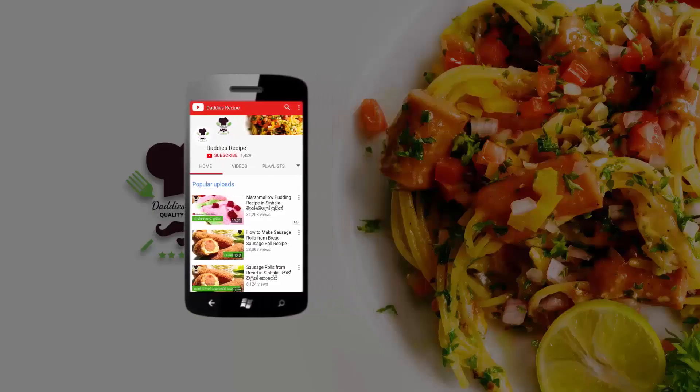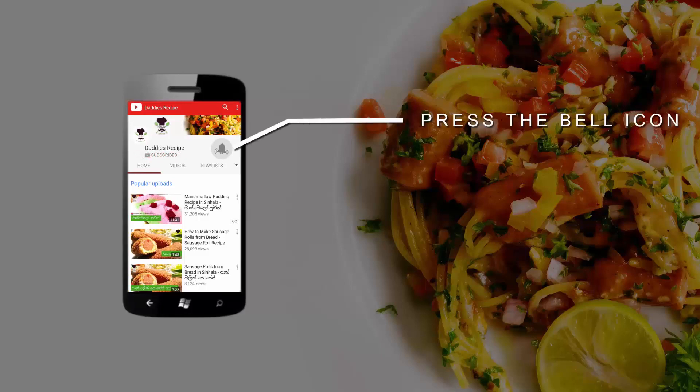Subscribe to our YouTube channel and click on the bell icon to see more updates on our channel.